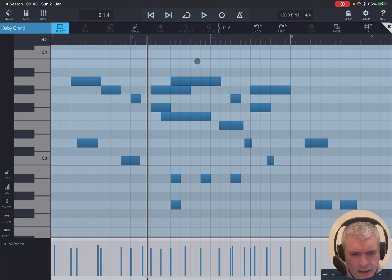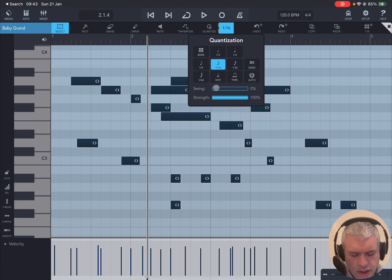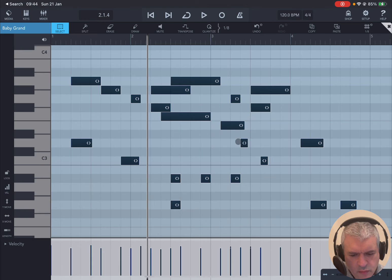You also have an option for quantization. If you double-click somewhere where there are no notes, it will select all the notes. Then you can select the quantization — the subdivision you want to use to align notes in terms of positions. For example, select 16th, then click Quantize and you can see them moving to align to a 1/16th subdivision. Or select 1/8th, click Quantize again and they move to the corresponding position, or select quarter and click Quantize.